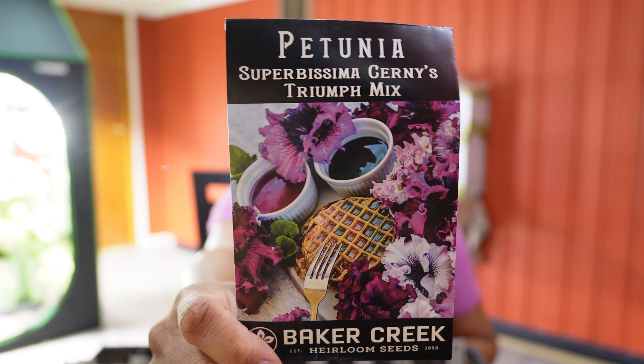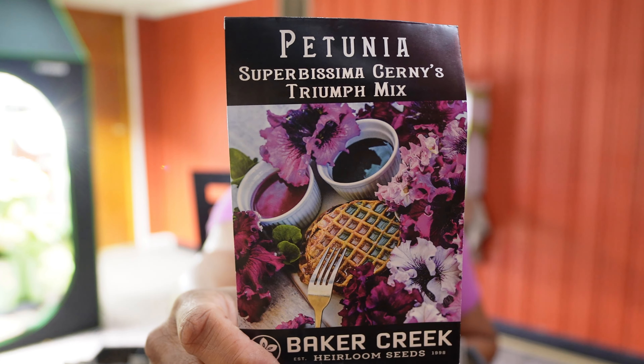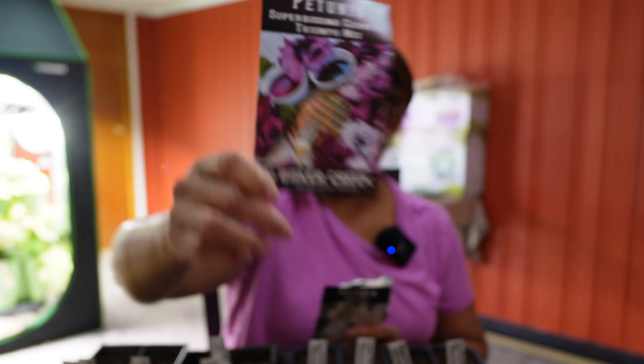Then we're going to do this one — it's more of a purple mix called Triumphant Mix. It has different types of petunias in purples, pinks, and really dark colors. These are really cool. They only get to one or two feet high, but they're smothered in five to seven inch flowers and some of them are double petaled. So this is going to be really pretty.